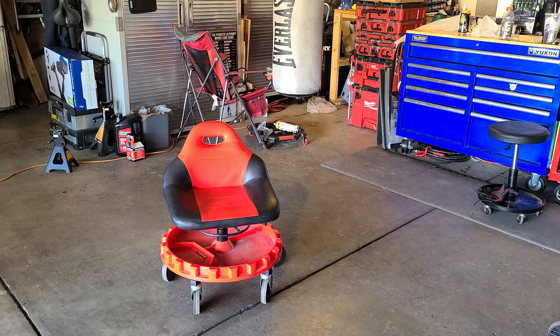Today I'm doing a review on the VEVOR Rolling Garage Stool. Very nice stool. It has PU leather and it has a racing style seat. It also has a three-way parts tray and it is about 20 to 21 inches in diameter. It also has a rail underneath it to where you can pull it closer to you or push it away. Very nice seat. Let me go through some of the rest of the specifications.